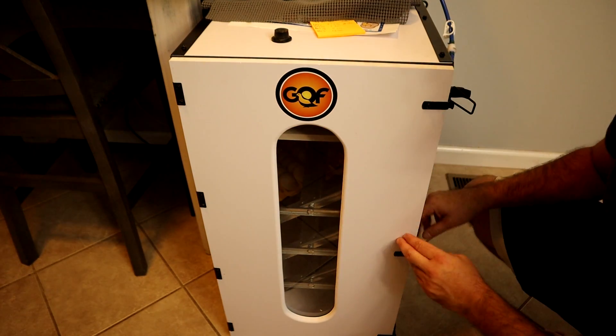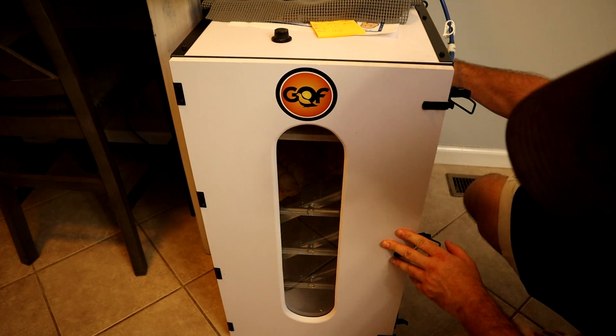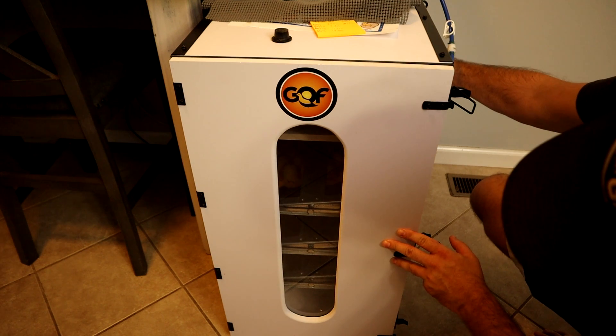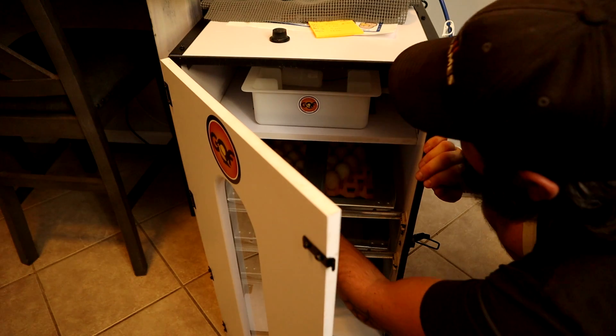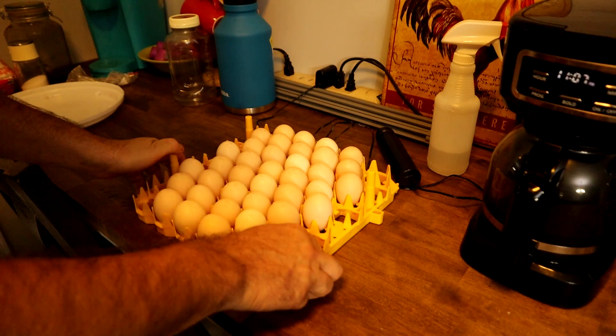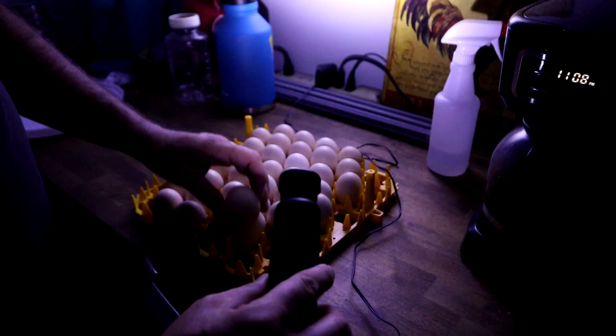It's day 10. We're going to pull these out and candle them to see what's good and what's bad. I've got this little candler I bought a couple years ago — works really well. I like to do this at nighttime because there's no light, which makes it a lot easier to candle. You can see development there. I've been doing this for a long time so I can tell right away if something's developing.